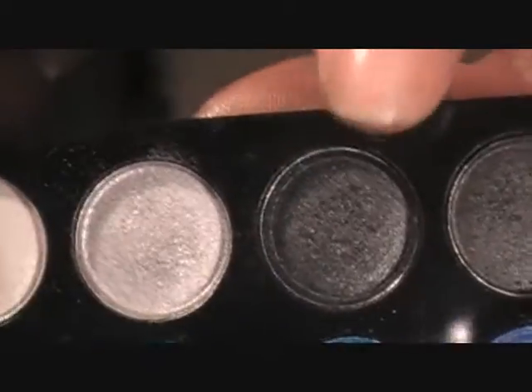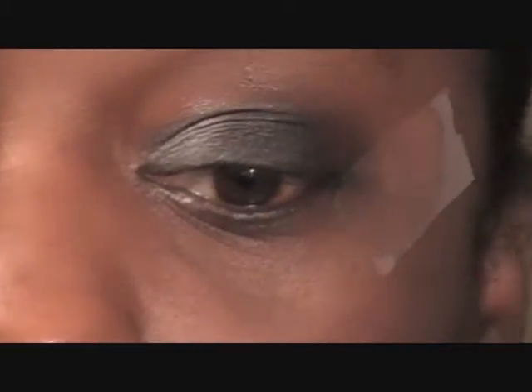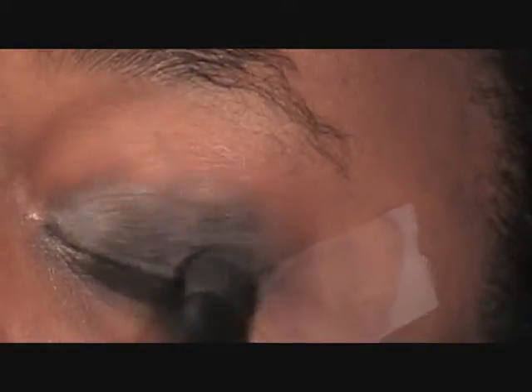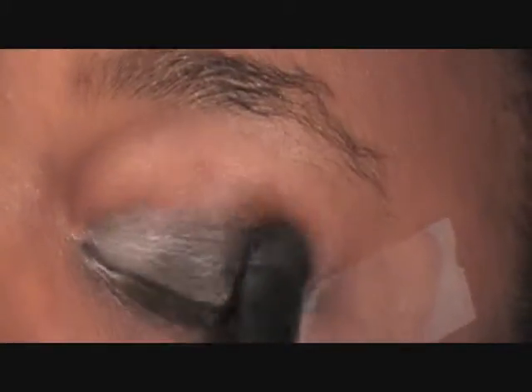Now I'm going to go in with the same palette, the color next to it — this color right here. This look is so quick and easy, I was just sitting here playing and came up with this one. Pack on some more.